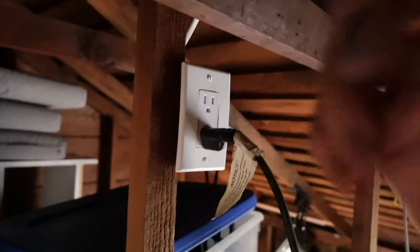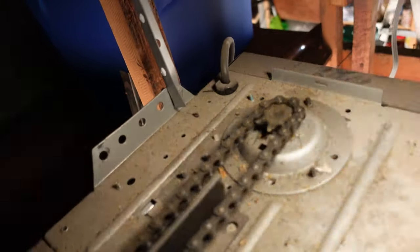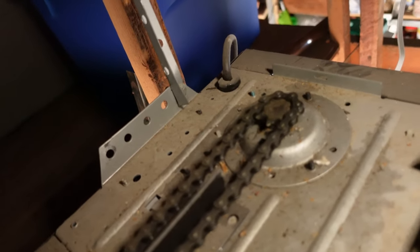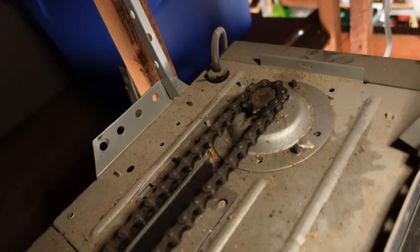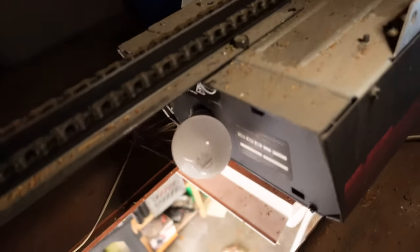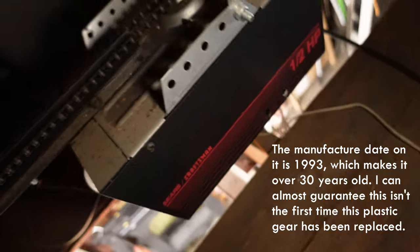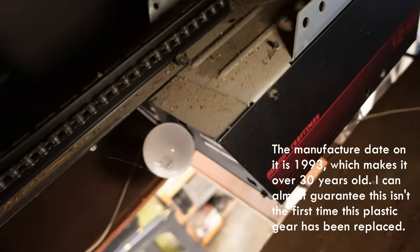First thing I'm going to do is unplug it — I don't want to shock myself. For those of you who don't know, I wanted to show you how simple a garage door opener really is. It's like a bicycle chain and it spins that spindle right there. It's attached to a motor — that's it. The motor just spins the chain and the chain pulls up the door. Mine is a Sears Craftsman, a super old one, but they all kind of do the same thing.